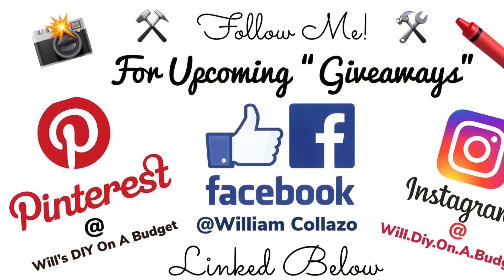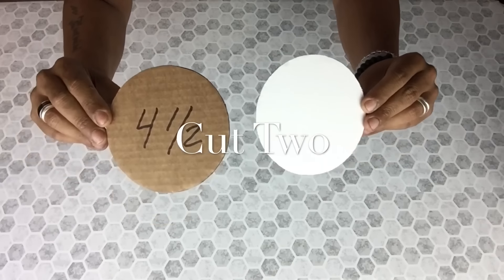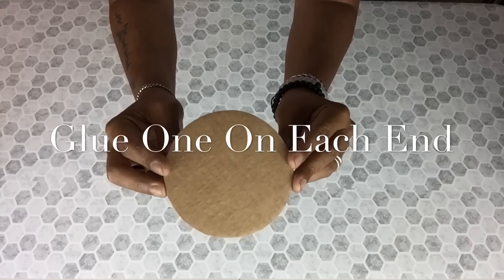Don't forget to follow me on my social media for upcoming DIYs and giveaways. Next, I cut two pieces of round cardboard and I'll be gluing one on each end.